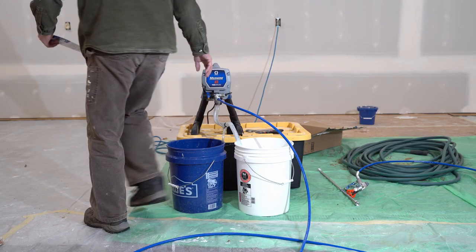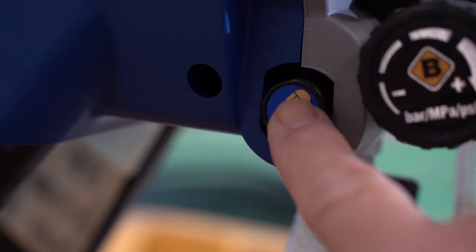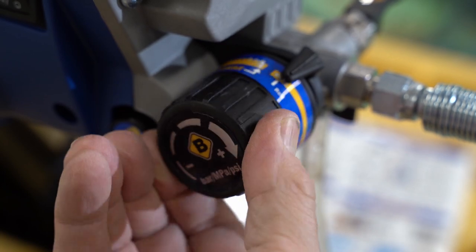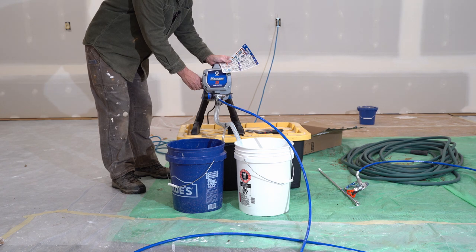Lift the prime valve to prime. Press the prime button twice — that's this button over here. Turn the pressure control knob to start position. Turn power switch on. Allow fluid to flow for 30 to 60 seconds.